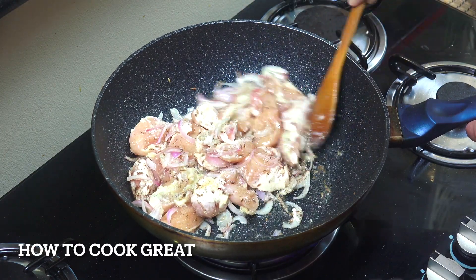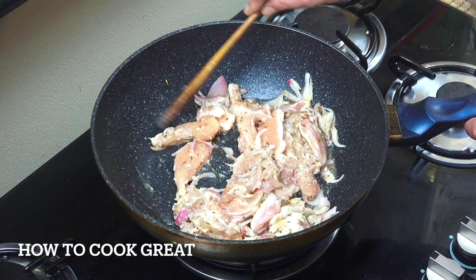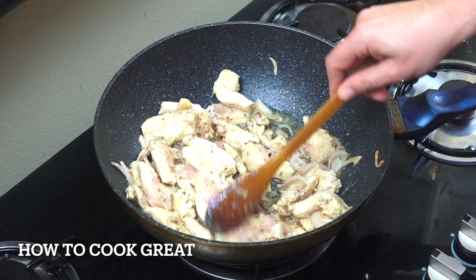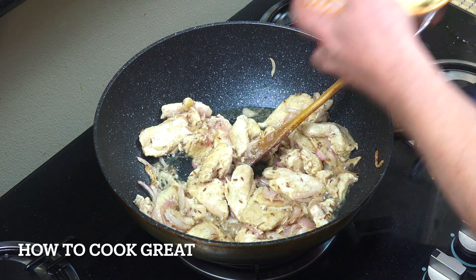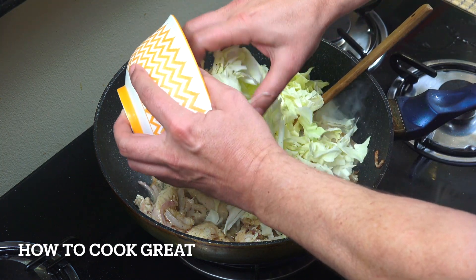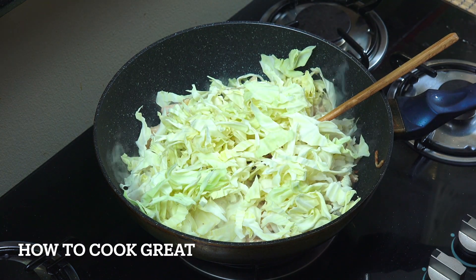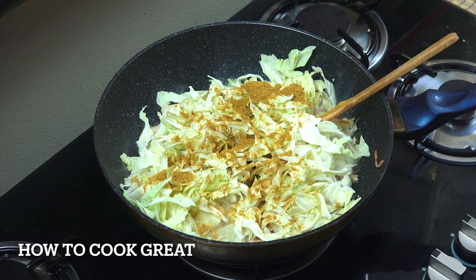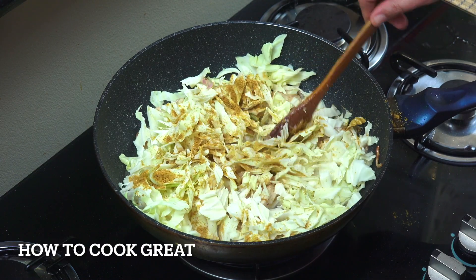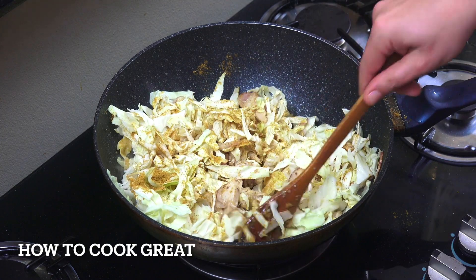Right — four minutes, high heat, keep it moving. We're well on our way. Fantastic. This chicken is going to cook really quickly. In goes the white cabbage, shredded. To that we're going to add a tablespoon of curry powder. And again, another four minutes — keep moving it all the time. We want that cabbage to cook right down.